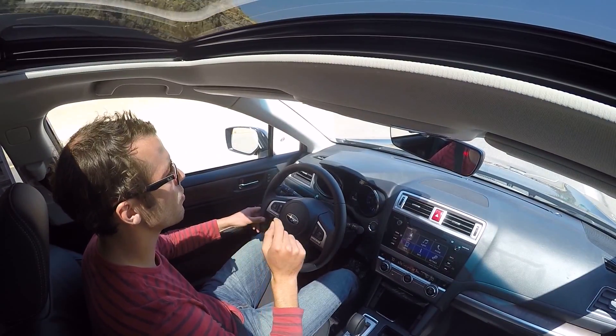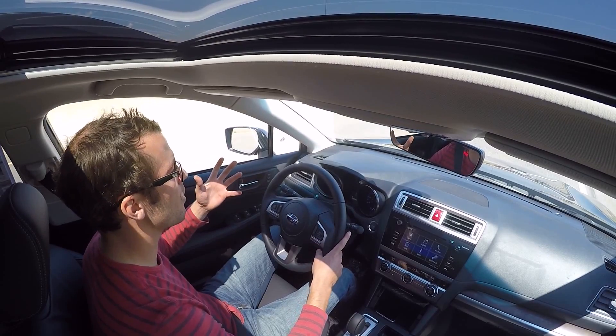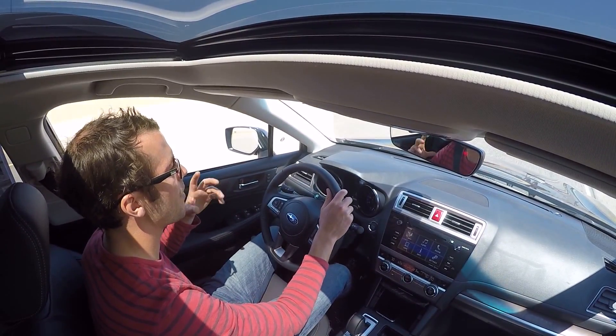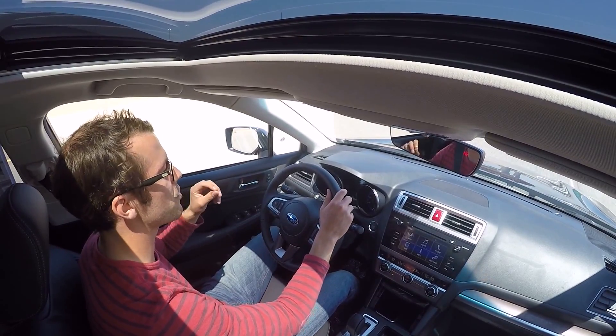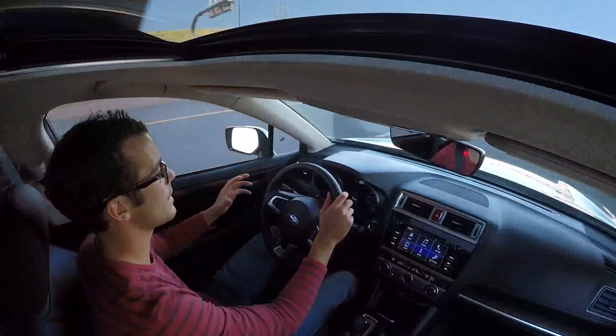An important thing to know is that it's only really going to work on the highway — you have to be going 55 miles an hour or higher. So it's not really for in-and-around-town driving, but it's a really nice feature to have, especially if you're driving to somewhere like Iowa or Nebraska and thinking, how do I stay in the middle of this road?